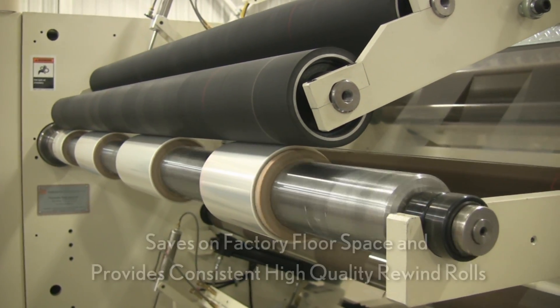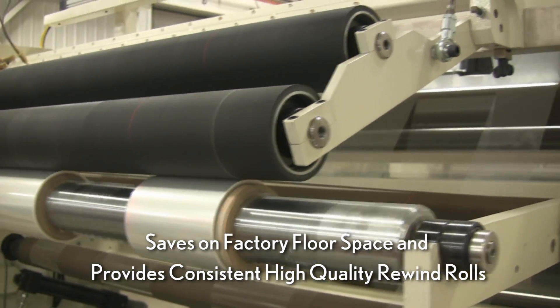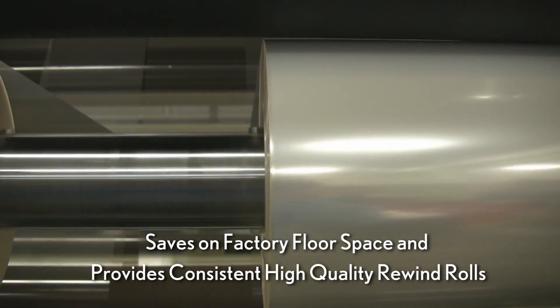Due to its compact design with a relatively short web path, the 700 saves on factory floor space while providing consistent, high-quality rewind rolls.